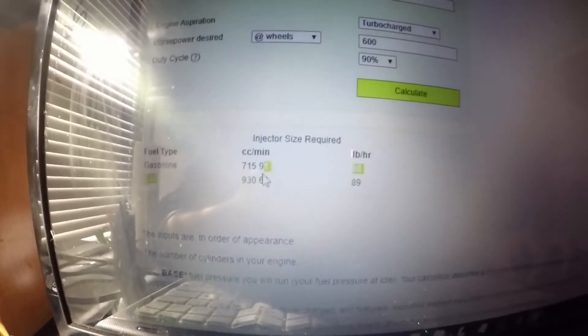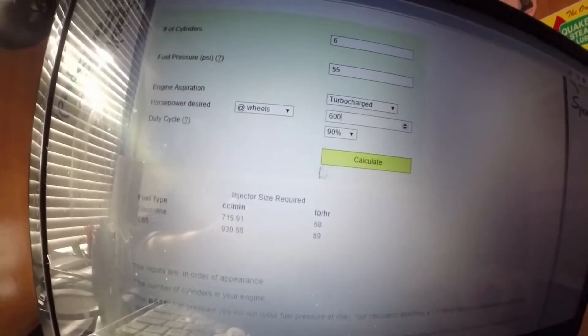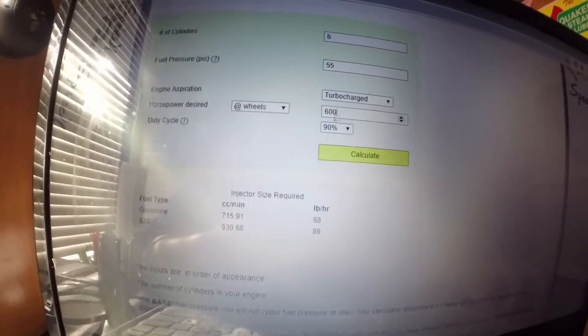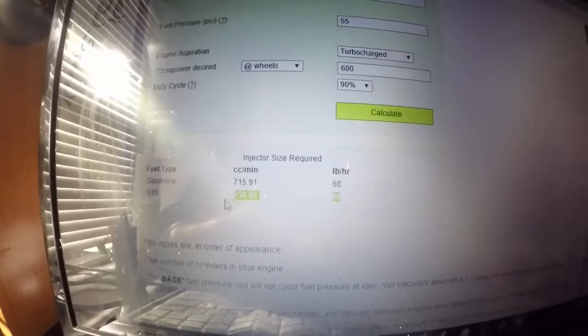So I'll say 90%. And even here, it says E85 - it's saying I would need 930cc's of injector at 600 horsepower to the wheels, turbocharged at 90% duty. I'm running Injector Dynamics 1000 ID 1000s, so this is telling me I should have plenty of power. I think I'm around 500 horsepower, so I'm about 100 short of the target and should have plenty of injector left.